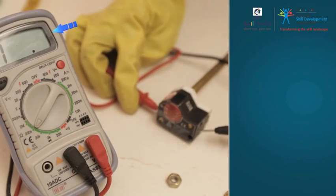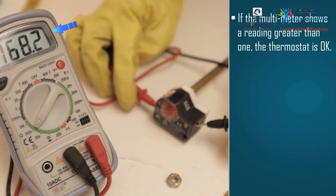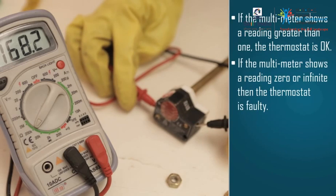Check the multimeter readings. If the multimeter shows a reading, then the thermostat is okay. If the reading is zero or infinite, then the thermostat is defective. In that case, replace the thermostat.